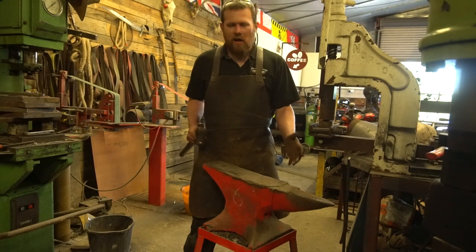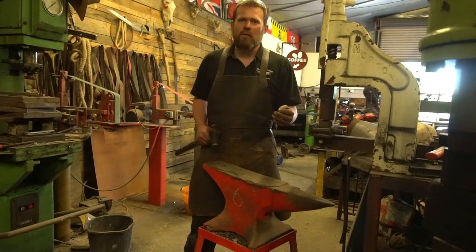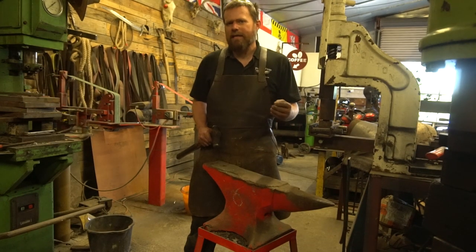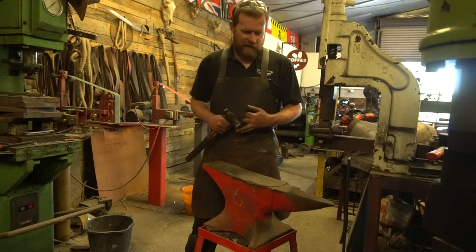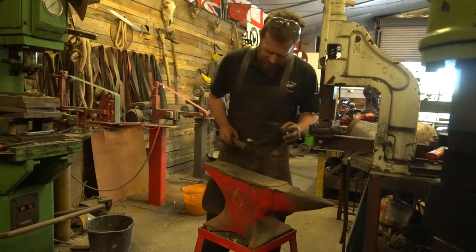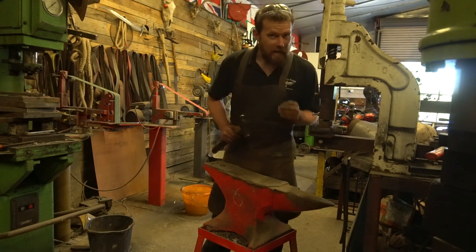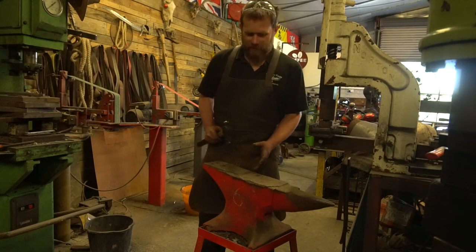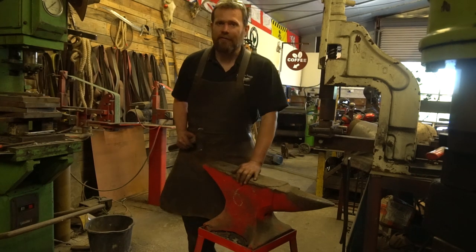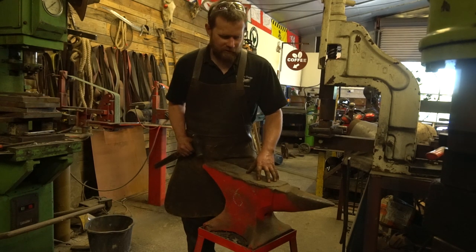This little anvil over here is probably in the worst condition of any I've got in my workshop. The reason we hit an anvil and listen for that ring is to find out whether there are any delaminations or cracks running through it. Listen out for this — there's no clear ring and there is a dead spot in the center of this anvil. Again, this is a very old anvil with a wrought iron body and a steel face welded to the top.